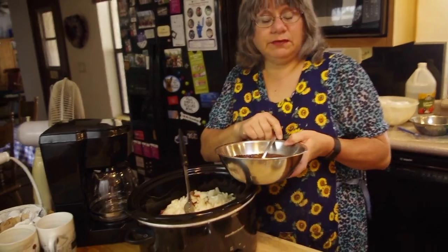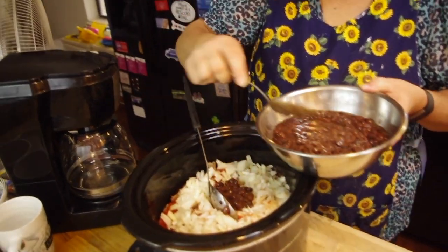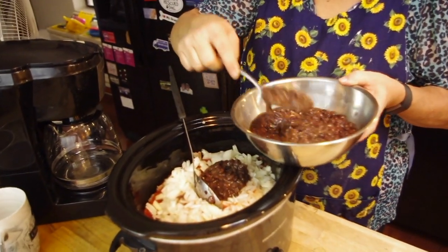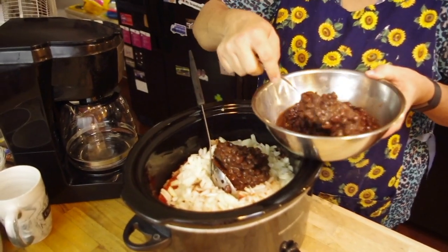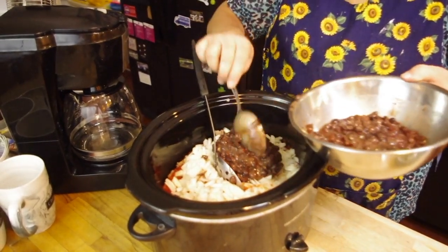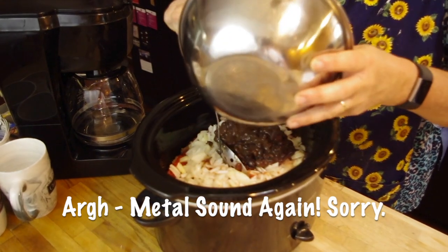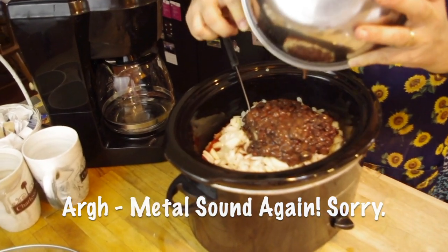The next ingredient is the beans. I chose to use black beans today and I cooked these myself a couple of weeks ago in the crock pot overnight and froze them. I usually like to use two different kinds of beans, but today I'm just using black beans. You can use red beans, brown beans, white beans — any combination of beans is delicious in this dish.